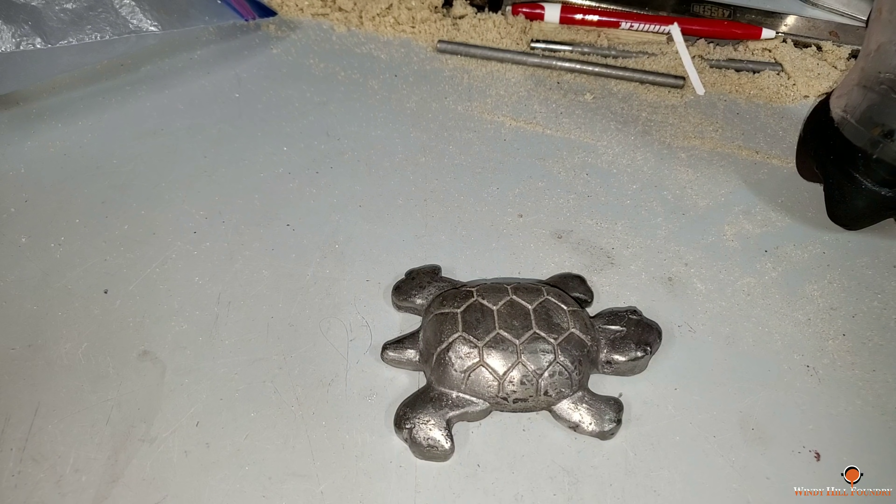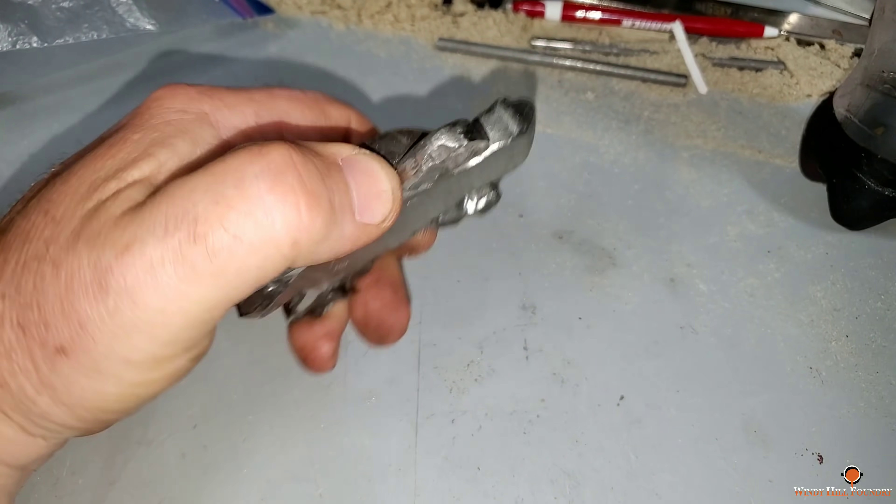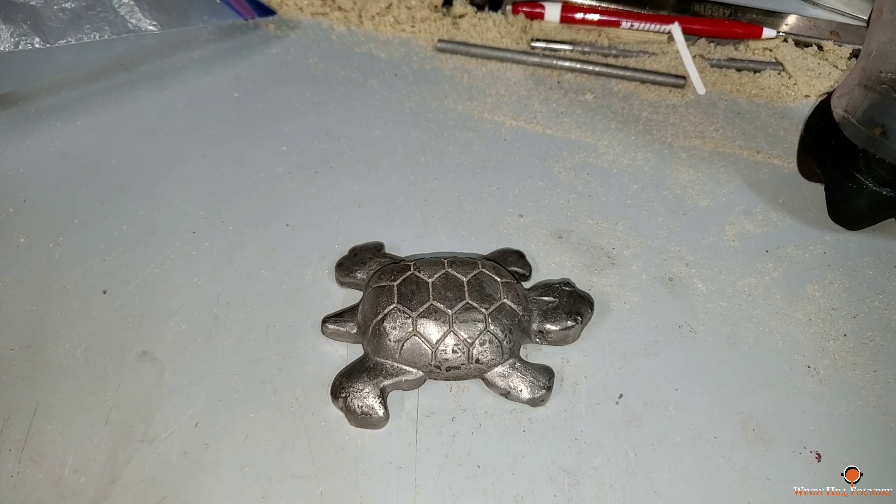Check out my foundry turtle. I'll tell you more about that in a minute. That was not what this video was going to be about.